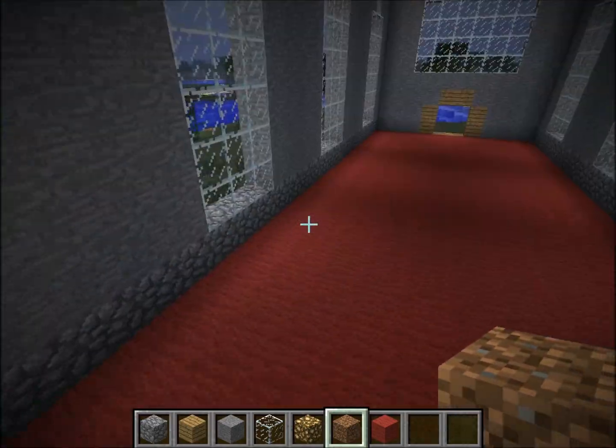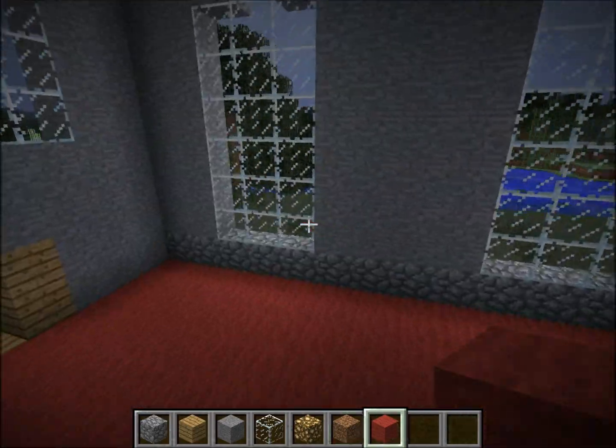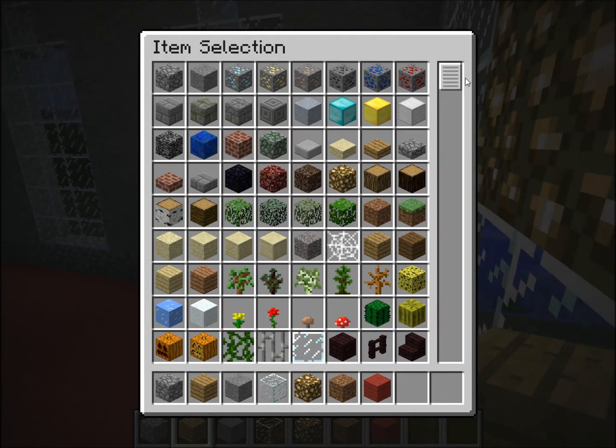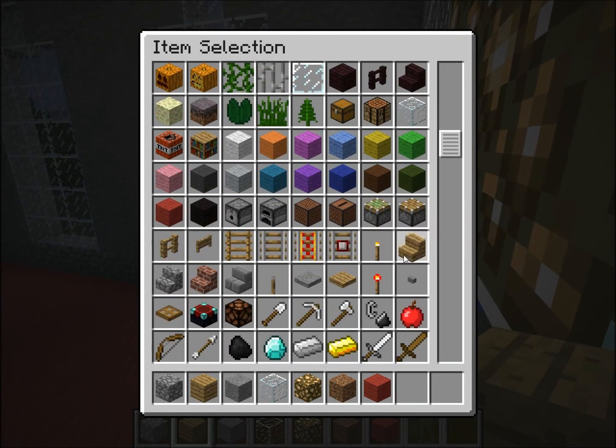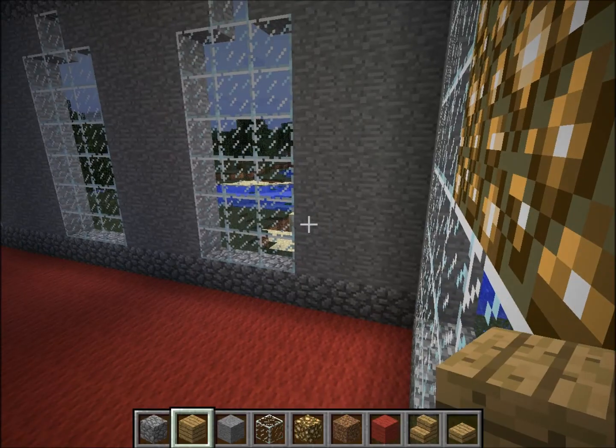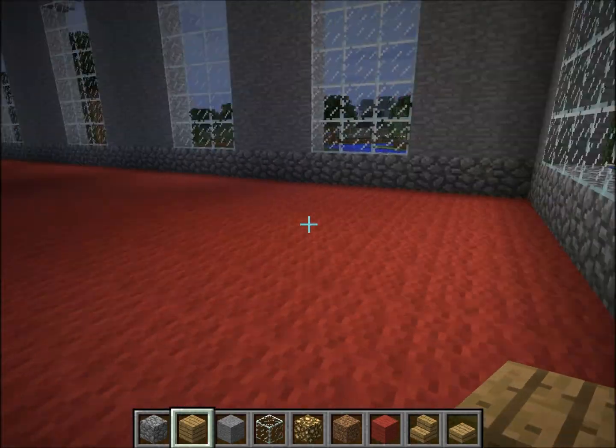Now, I have filled in the bottom with red wool. Now we should begin with the furniture. You'll need steps, half blocks, and normal planks.